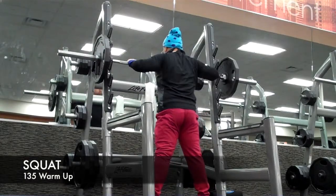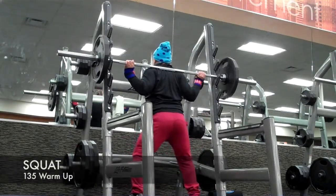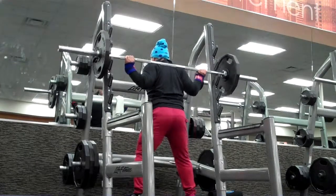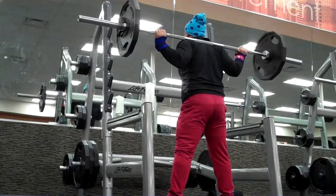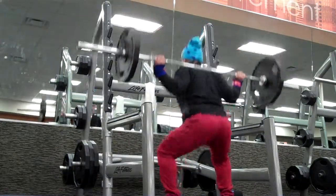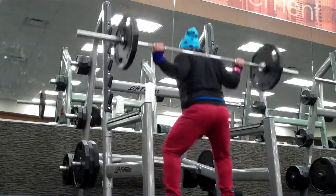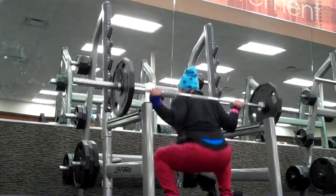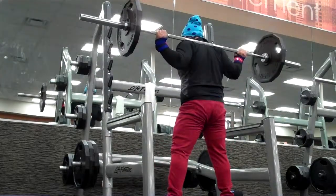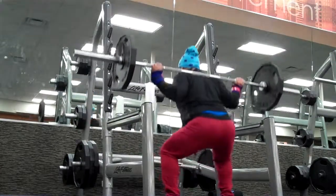My arm placement is kind of weird. I do a full grip which I feel more comfortable with. The false grip is starting to hurt my wrists, so I've been doing the full grip now and I've got to work on the placement for my elbows. I try to do a low bar squat, but as I do that my elbows hurt and I feel like they're going to snap. So I want to avoid snap city — I've got to work on the elbow placement.